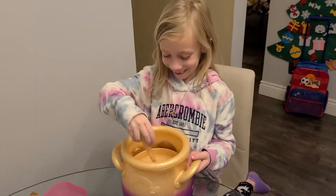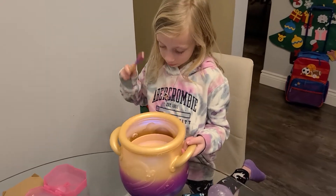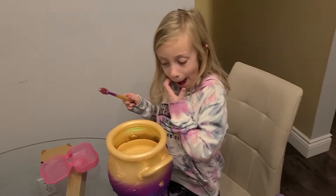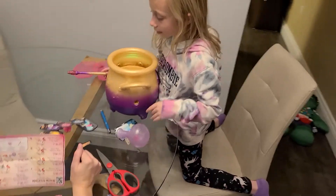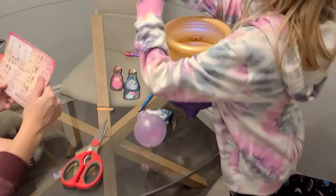Look at you, making a potion! One, two, three. Next is number three. Number three: add sparkle to the mixie's eyes.